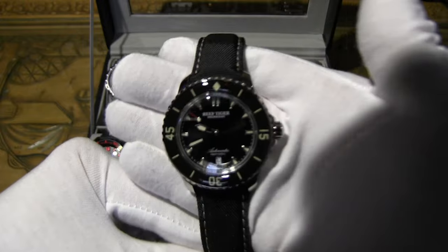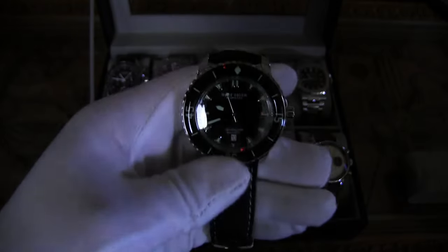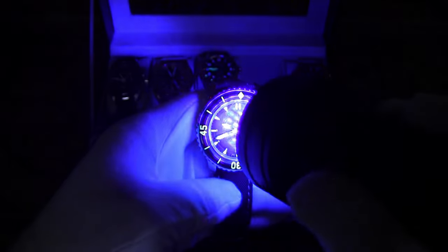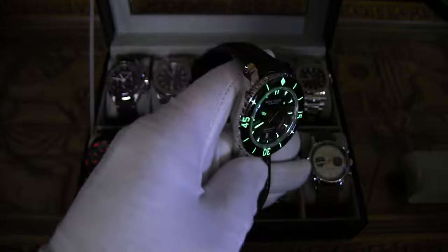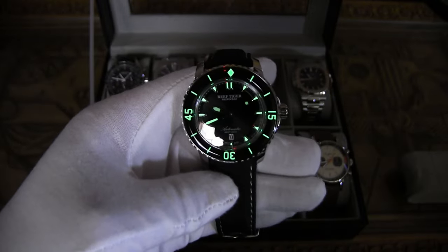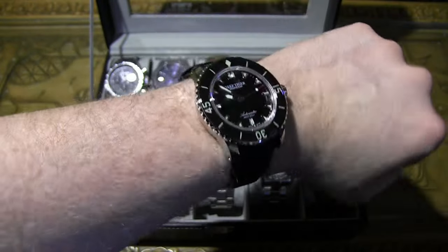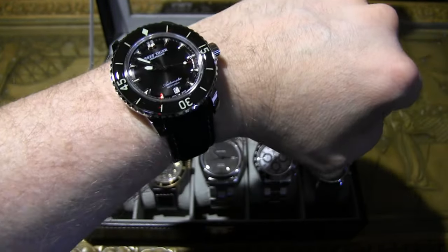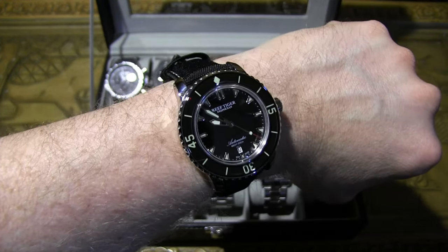The loom on the Reef Tiger is awesome — it really pops. They did a bang-up job on that loom. On wrist, this one pops like crazy. Of all my homage watches, this has to be one of my top three favorites. Pick one up while you still can.